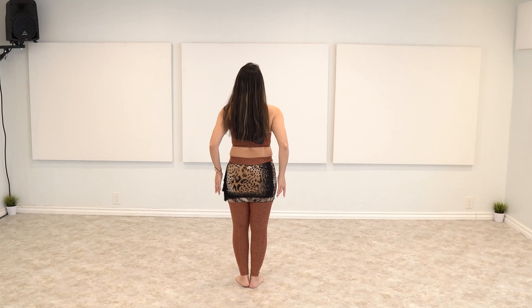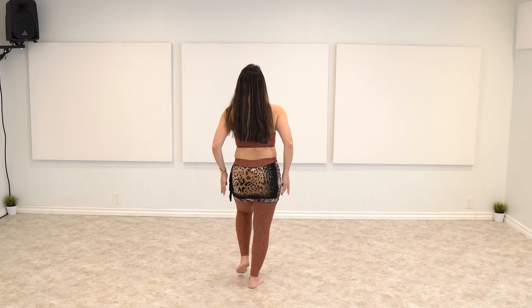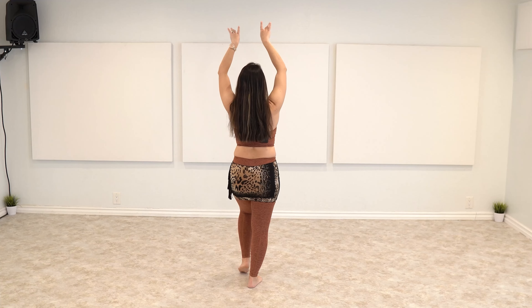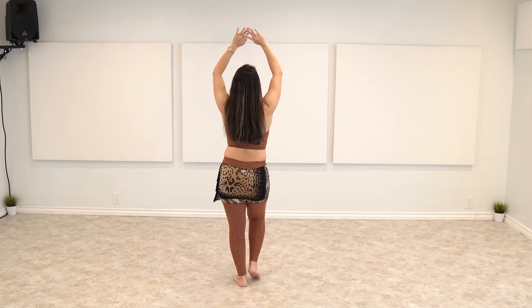Keep that posture nice and tall. Arms up, arms up — three, two, one. Yes, so lovely — hip circle.